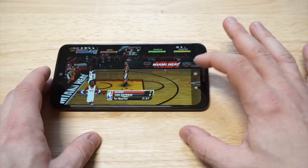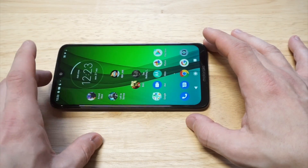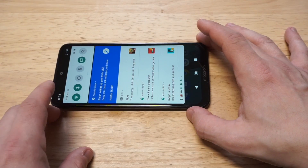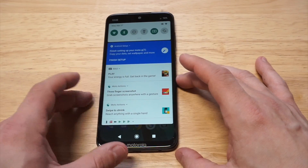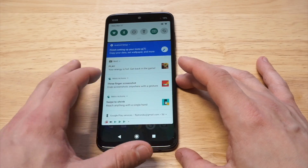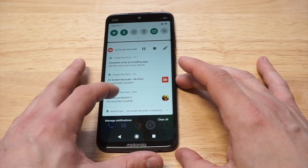Alright, so now let's say we're done recording. Basically all you need to do is pull down your notification screen and look for the AZ Screen Recorder. There it is.